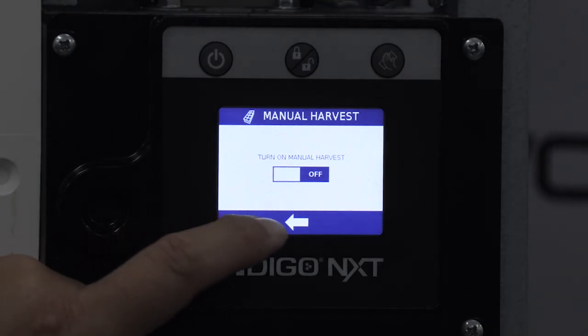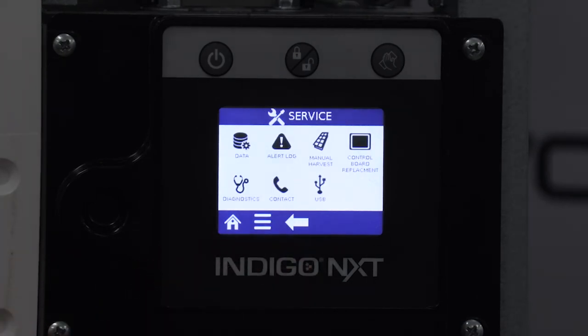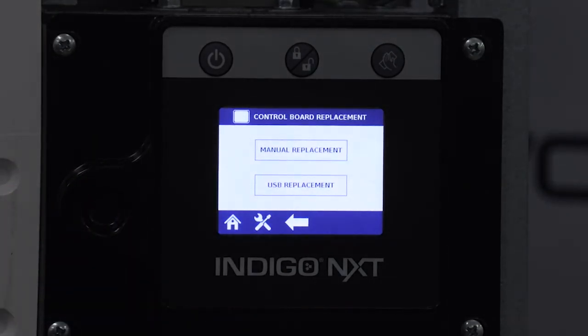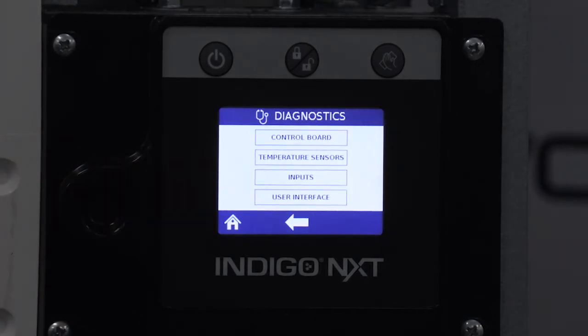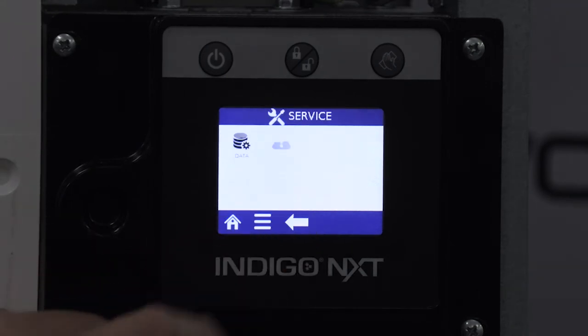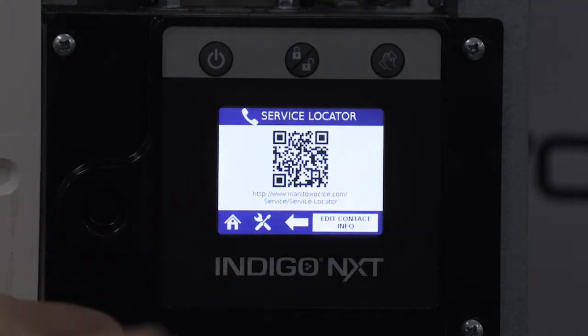The control board replacement icon is where you would go to retrieve or enter control board asset information, either by USB or manually through the interface. Diagnostics is where you would want to go to troubleshoot the control board, sensors, inputs, and user interface. The contact information icon is a place to view or edit the contact information displayed when the end user presses the phone icon from the home screen.